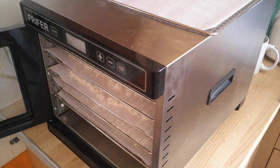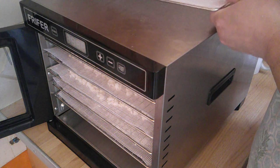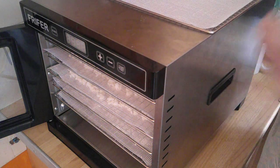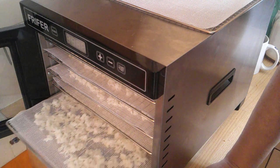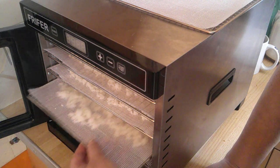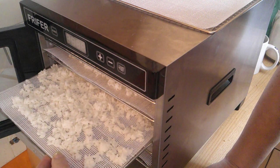This is my new dehydrator. I have one tray left over, so actually I can get more on it than I could with my old one. And as you can see, the other trays are loaded up with the rice.